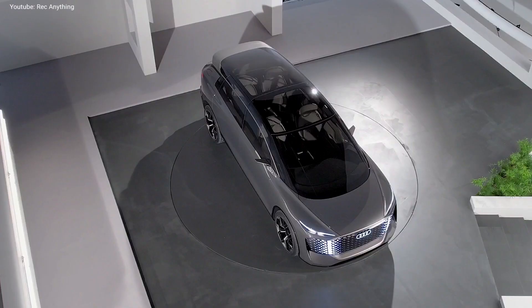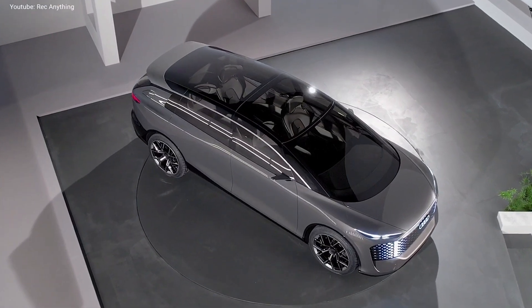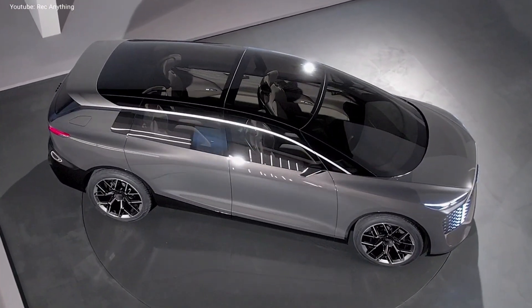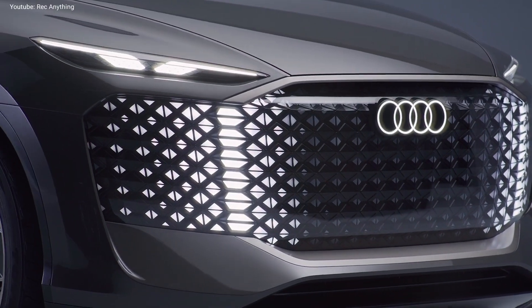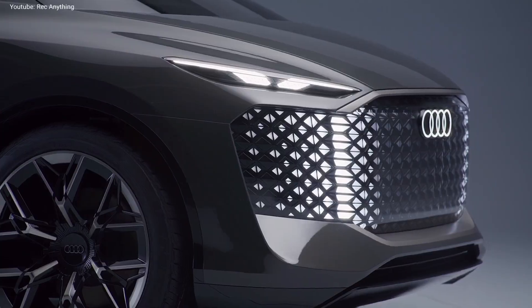In terms of design, the new minivan comes with a massive windscreen, an aerodynamic roofline, 24-inch wheels and large digital panels on both ends. These digital panels are designed to communicate with the main lights and with the outside world through pixel LEDs, creating different shapes of colors.